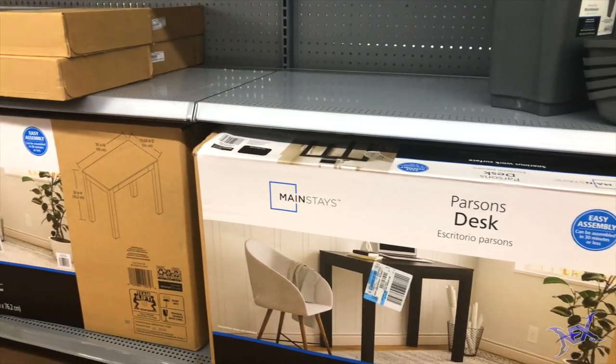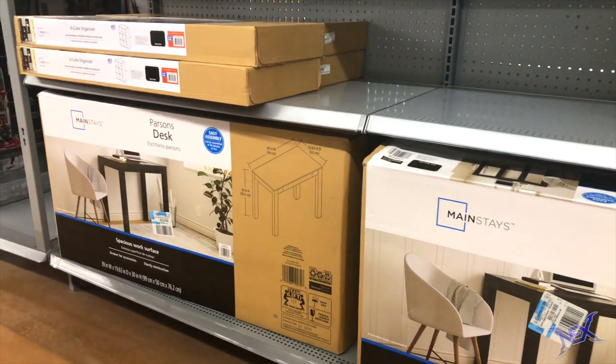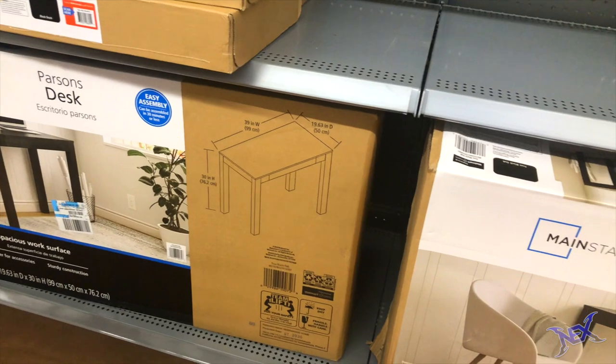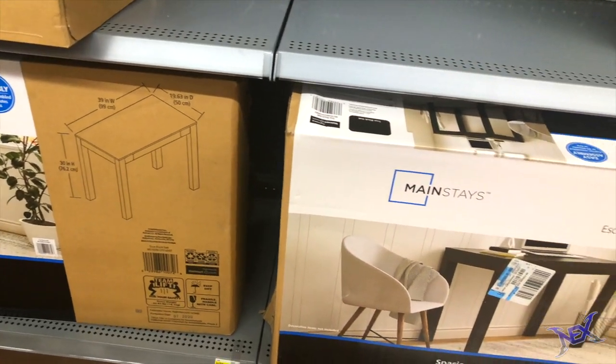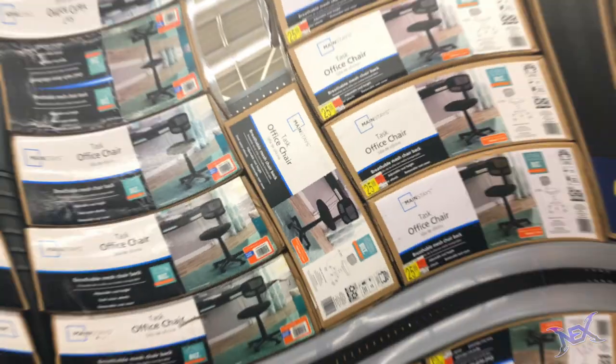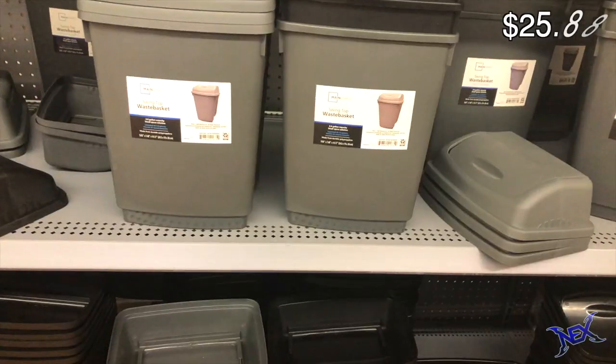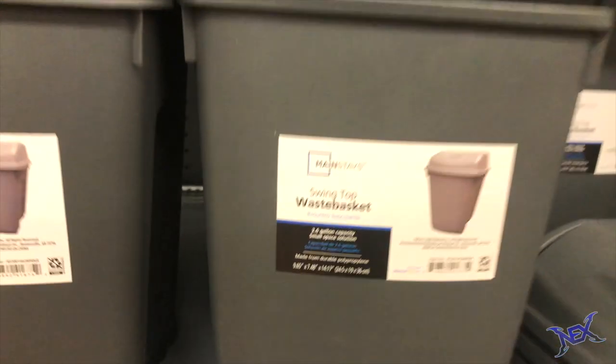Gadgets aside, the two big components to creating an awesome gaming station are a desk and a chair. The cheapest desk available was this Parsons desk going for exactly $59, and I knew that would take a big chunk from the budget. As for the chair, I went with this $25.88 desk chair. In the same aisle, I also found a small plastic office trash bin going for $2.48.